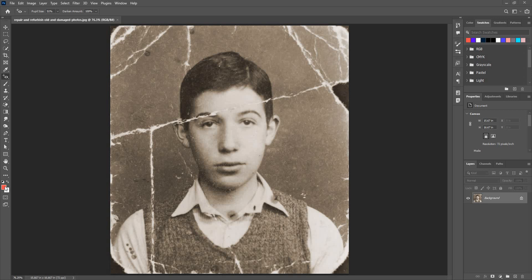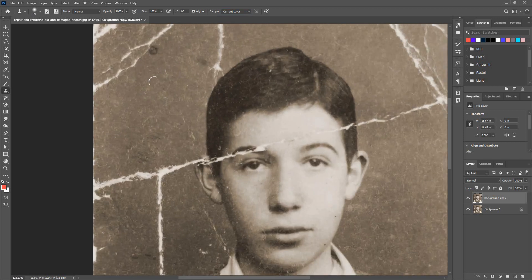Let's take a look at the clone stamp tool. You can access this tool using the shortcut S. I'm going to take a copy of this layer and also a new layer to work non-destructively, keeping the original details intact. If you want to work on the same layer, that's fine — just change the option to 'current layer' and you can work on that layer.